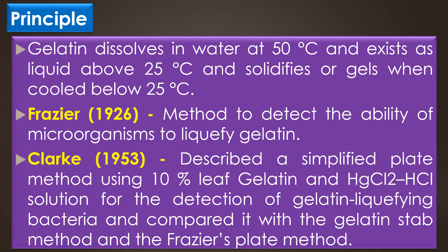This comparison showed that hydrolysis of gelatin was generally more accurate and rapid in the simplified plate method than in the Stab method and Frazier's plate method. The simplified plate method takes 3 days for gelatin liquefaction, the Stab method takes up to 14 days, and Frazier's plate method takes up to 4 days. The plate tests, however, do not eliminate the use of acidic mercury chloride to visualize the digestion of gelatin.